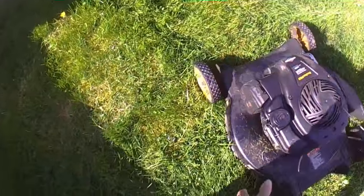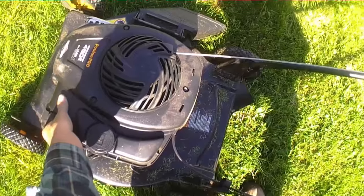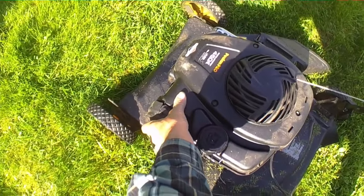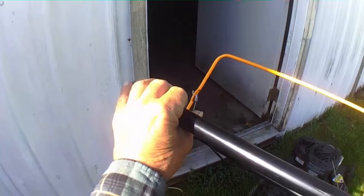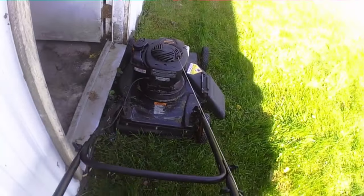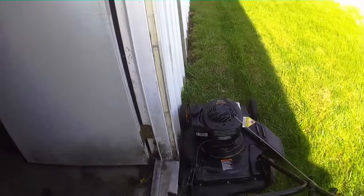Okay, before you start your mower you should prime it. My prime button is right here — you see this red button. It suggests you push it at least seven times. A lot of people think that's too much, but do what it says. It's a little chilly this morning — about 50 something — so the motor is cold.